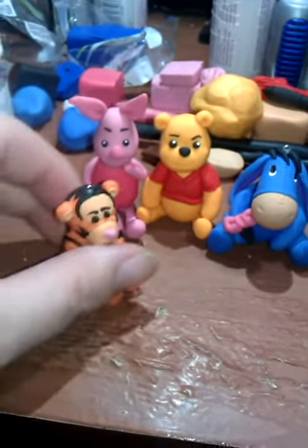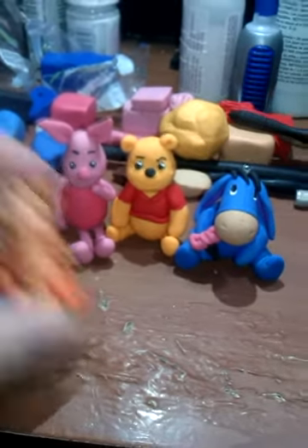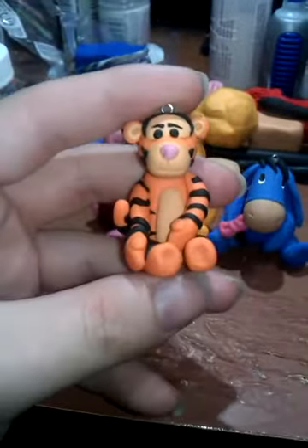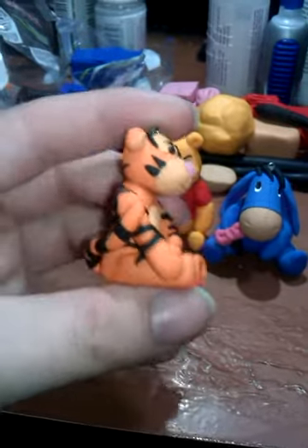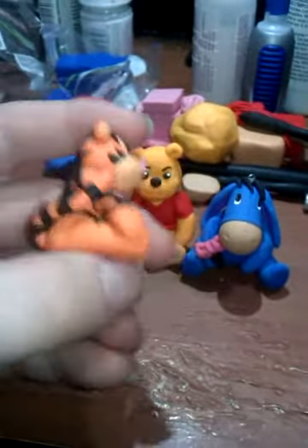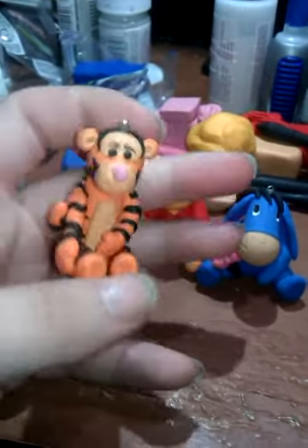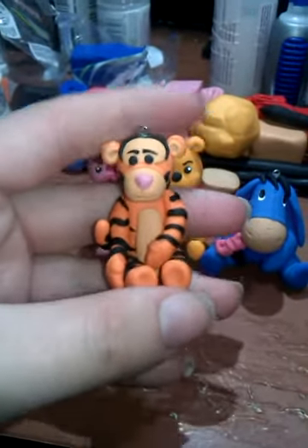I did the Winnie the Pooh characters because I love Winnie the Pooh — who doesn't? Tigger is my favorite charm I made, though he's not my favorite character. My favorite character is actually Eeyore, but Tigger just came out awesome. This is more of the baby Tigger colors, but I think he's so cool.